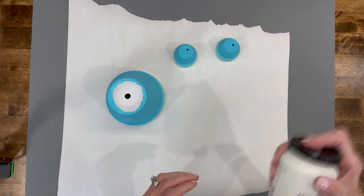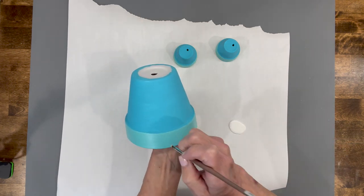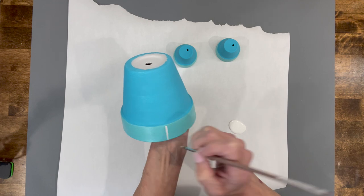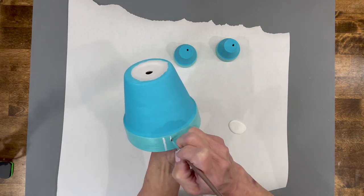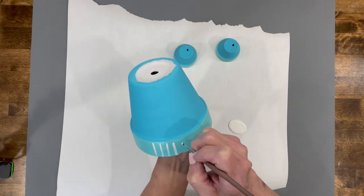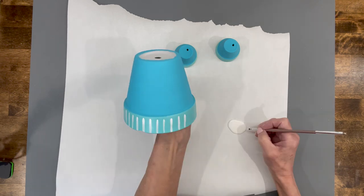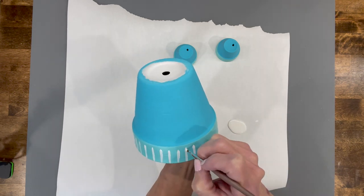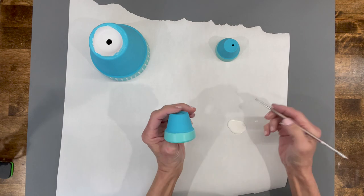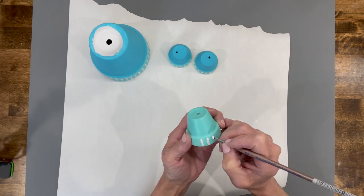Then I'm going to come back in with some Cottage White chalk paint and make some straight up-and-down lines to give it a little decorative edge. Try not to chip your terracotta pot — you can see I already have a chip on mine. Just go straight up and down, evenly spaced. Then do the same thing for the arms and the legs.